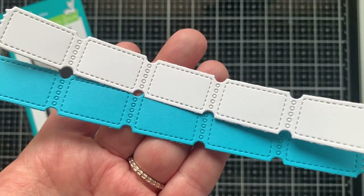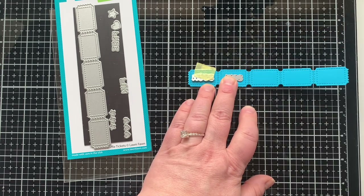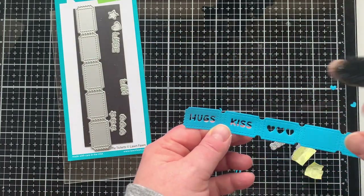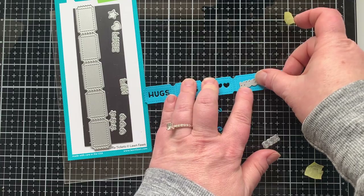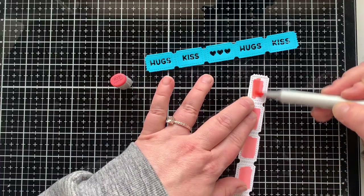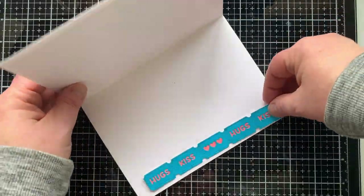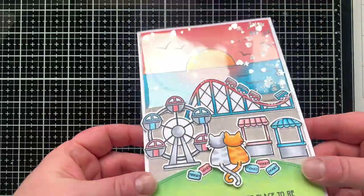This ticket die set — oh my gosh, I could not love this more. It's the Raffle Ticket die set and it has little words you can cut into it, so I cut 'kiss' and hearts and repeated that on the others. I also die cut this from white because I wanted to do something fun behind my words — I took the darkest red marker R22 that I used on all my stamped images to back the ticket, keeping it matchy matchy. I glued that together and added it to the inside of the card.